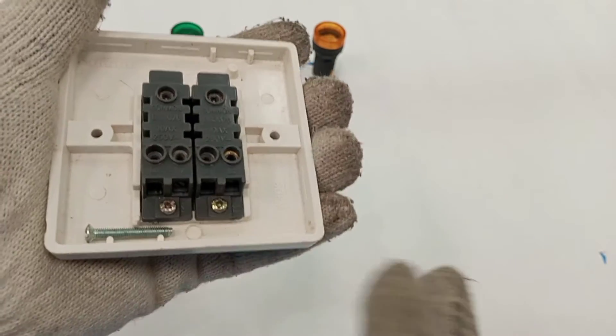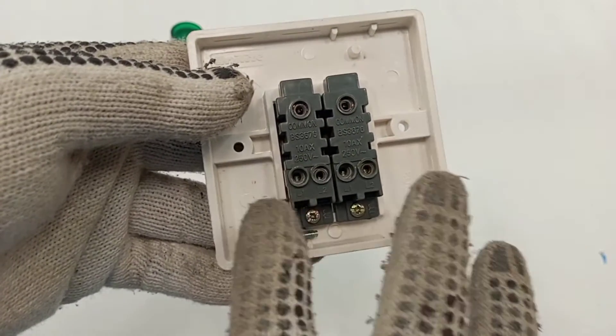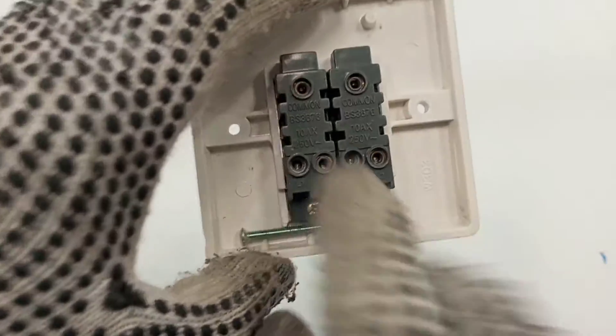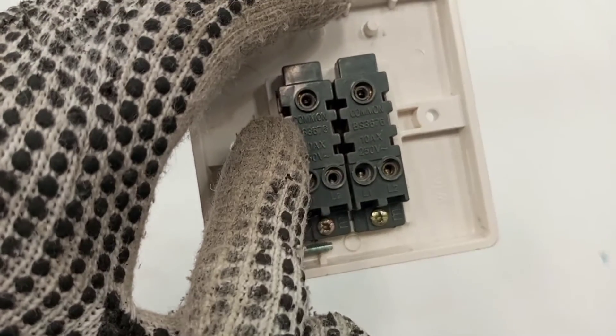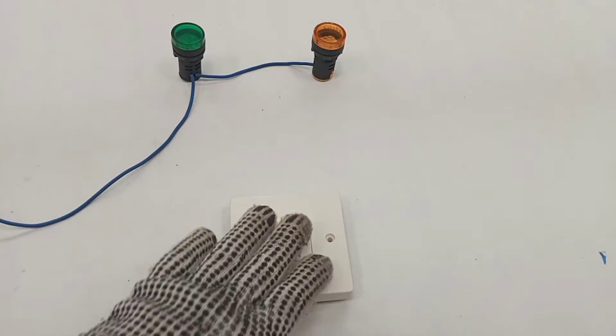Normally two-gang switches are two-way switches, so it's two-gang two-way. This is just a combination of two one-gang two-way switches — it's like putting two one-gang two-way switches together. So we have one two-way switch and another two-way switch, one gang and another gang.